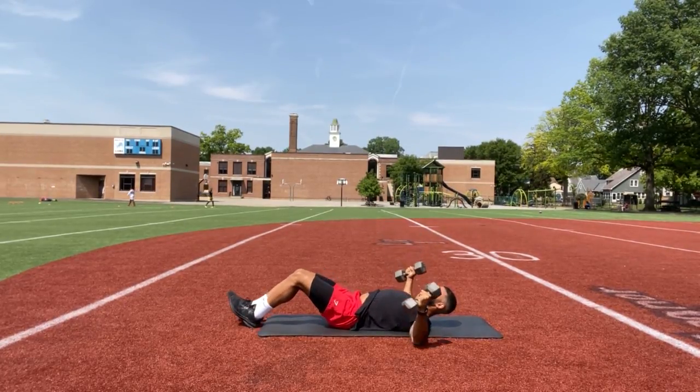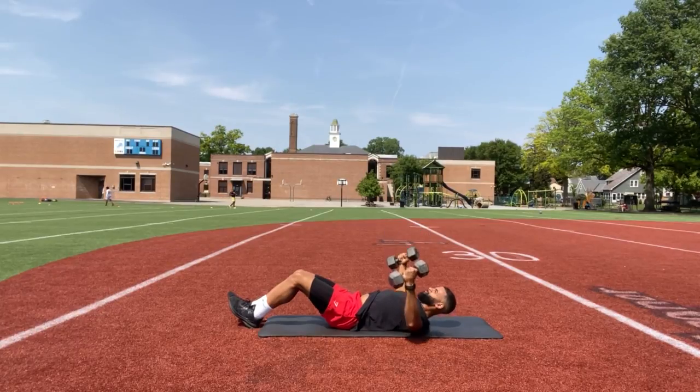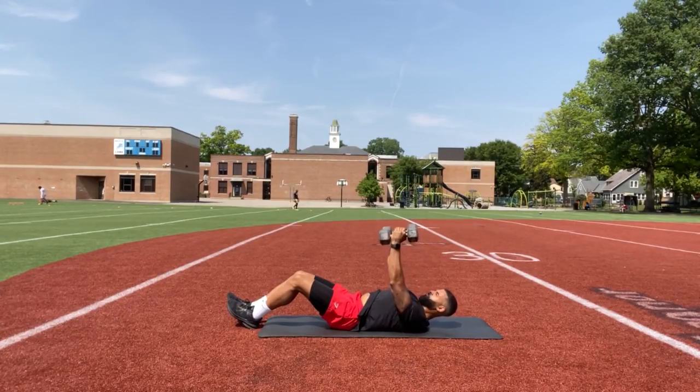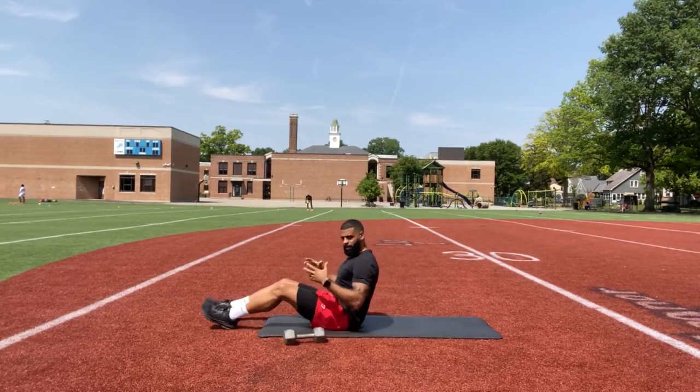Squeeze through the chest. One, two, three, four, five. Control the movement.